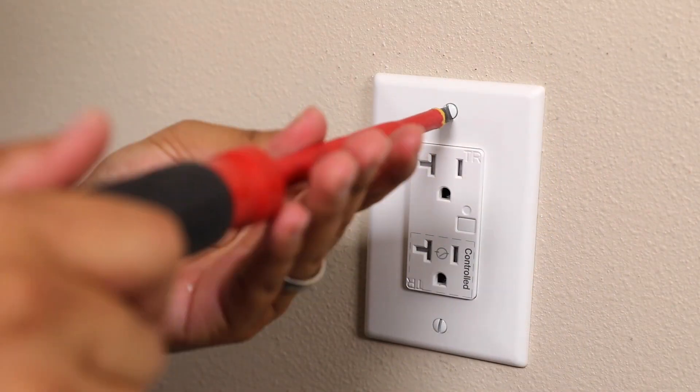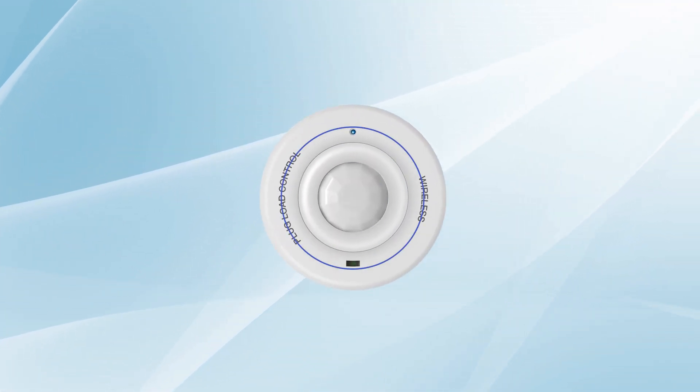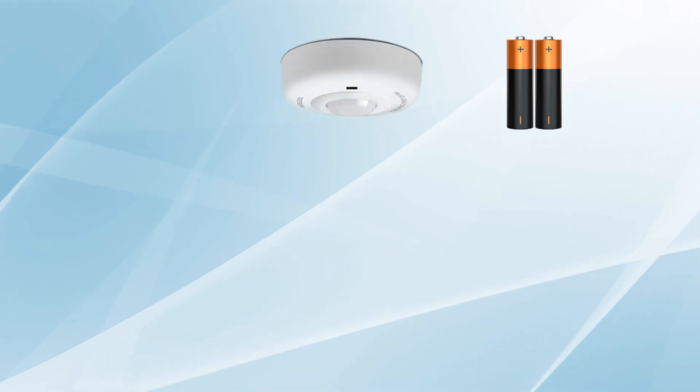Then, replace the wall plate. The plug-load control ceiling sensor has a low-profile design and a 360-degree view with a 12-foot radius. It is powered by two AA batteries and mounts to the ceiling with a durable adhesive pad.